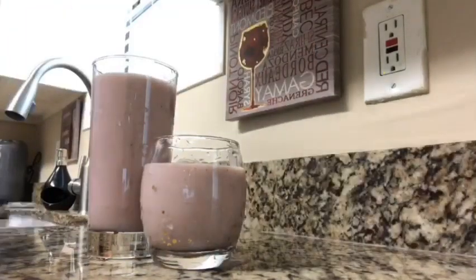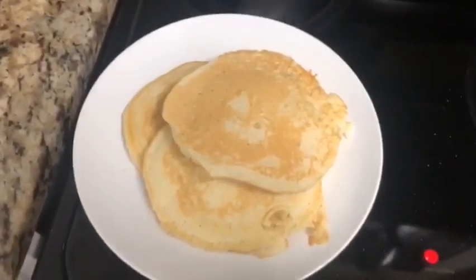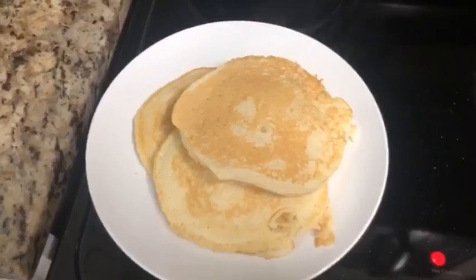And there you have it — there are our smoothies. So I finished our pancakes and we have our smoothie and we are about to eat.